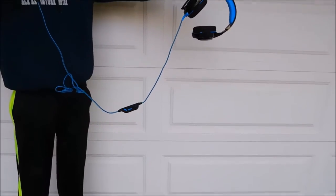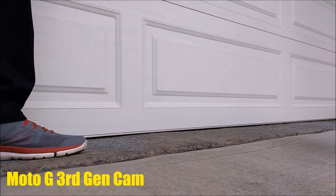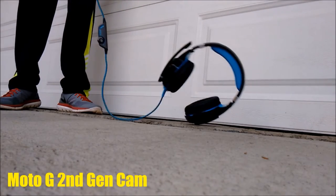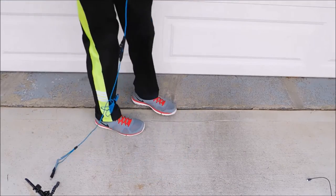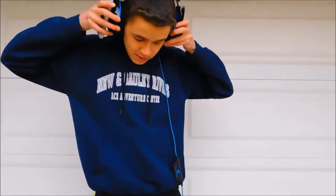Ready? 3, 2, 1. So right now I'm going to try the headphones. The headphones still work. We're going to go for this again at a higher distance.